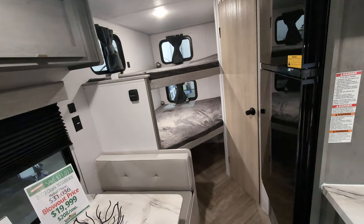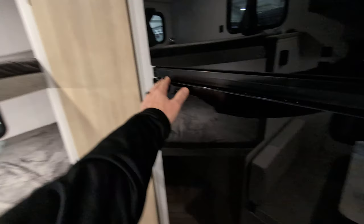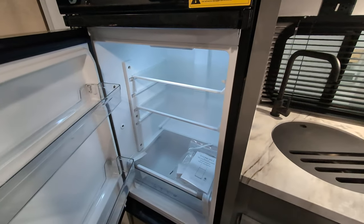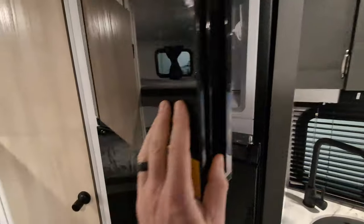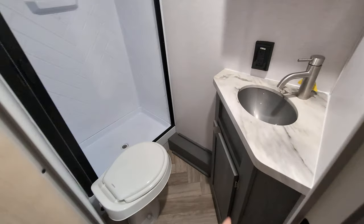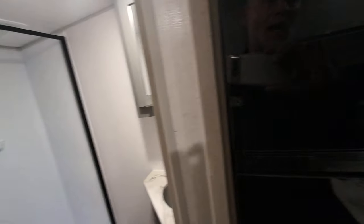This one features double over double bunks — still 300 pounds on the top, but a little bit more room. I cannot remember the fridge size on this one — obviously it is larger, but it's escaping me on the fridge size and I apologize. And then last but certainly not least, we've got our bathroom. This time we have a sink in the bathroom with storage below, as well as a medicine cabinet, toilet again, and that stand-up shower.